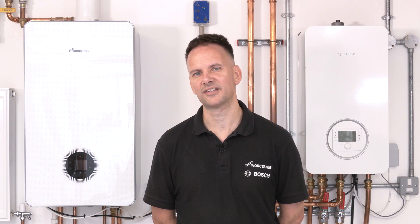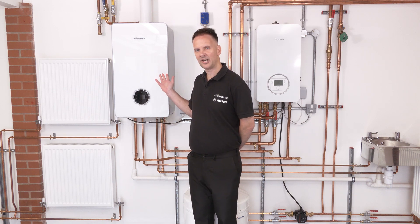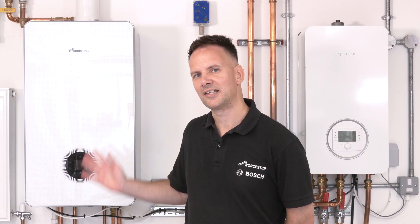If you're doing a retrofit installation and trying to minimize disruption to the property — in regards to radiator sizing, pipework sizing, and if you haven't got space for a hot water cylinder — then a hybrid could be suitable. With a hybrid, we don't need a storage cylinder; we have a combination boiler instead, which is also there to back up the heat pump, maybe in the depths of winter where it needs backup.